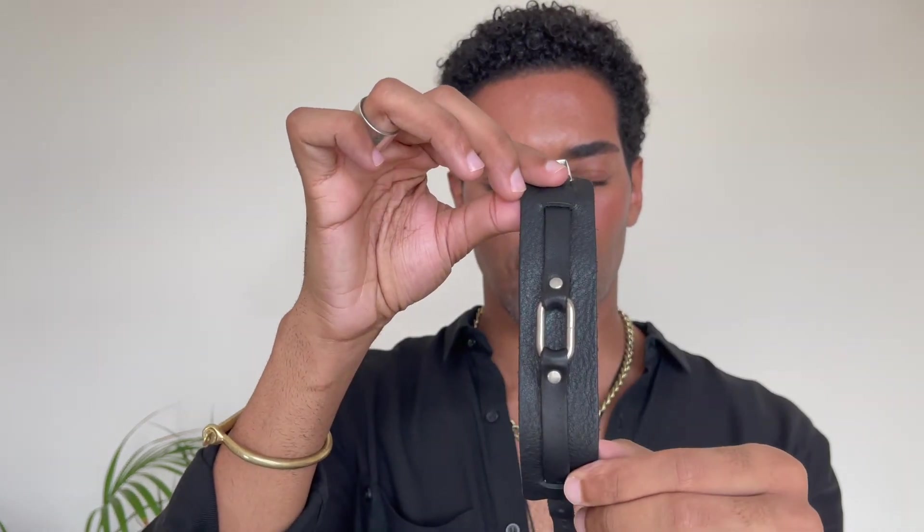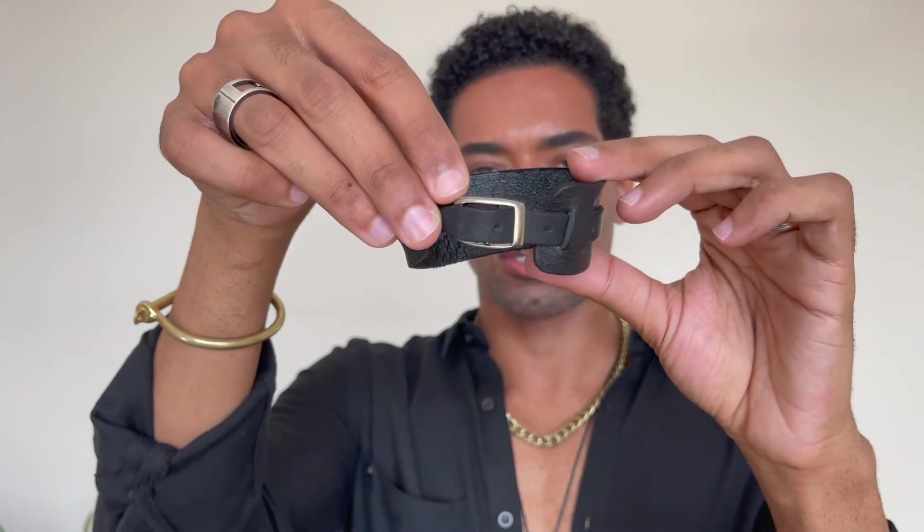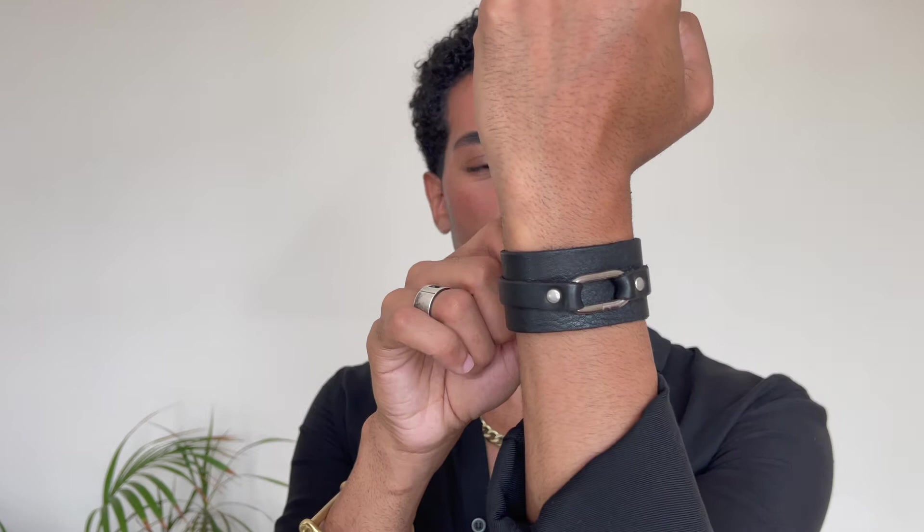Then we have this other very thick leather cuff. It goes like this and closes with a belt-buckle-style closure. I don't know the brand — I got this at a friend's shop in Berlin. It's really cool.